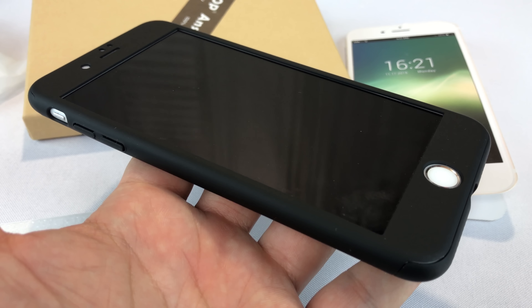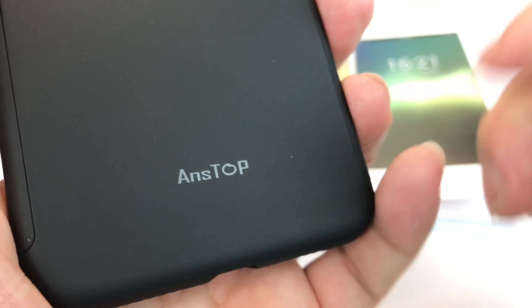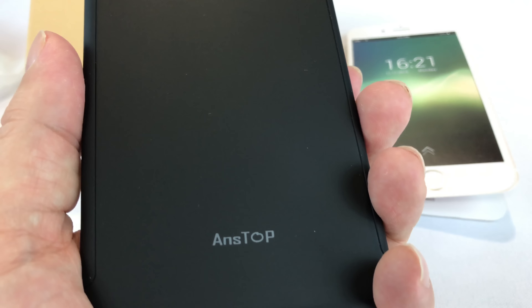It's a pretty cool case that provides a level of protection you don't get on anything else. Now, two cool things. First of all, I'm going to give this case away. So if you have a 7 Plus, please enter this giveaway.